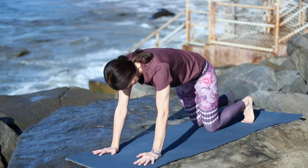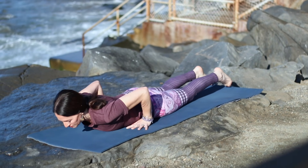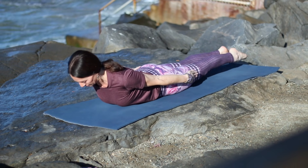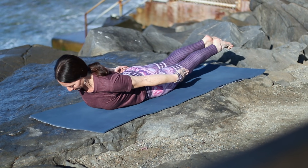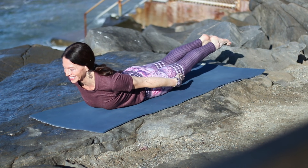Shift your shoulders forward as you lower slowly to your mat, all the way down. Arms alongside your body, pull your belly in, roll the shoulders away from the mat and lift up. Inhale, take the legs apart. Exhale, squeeze them together. Inhale apart, exhale, squeeze, lengthen butt to heels.